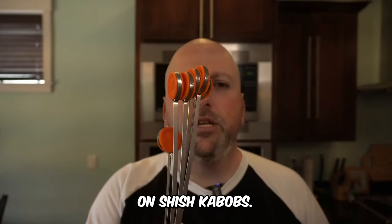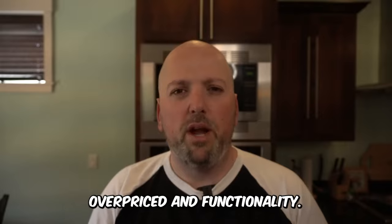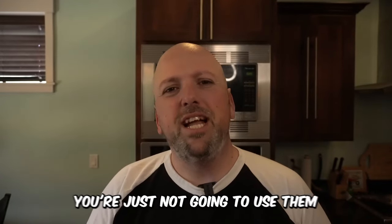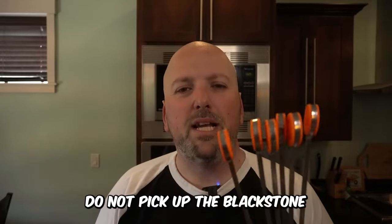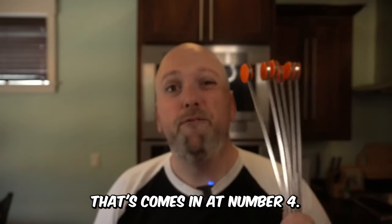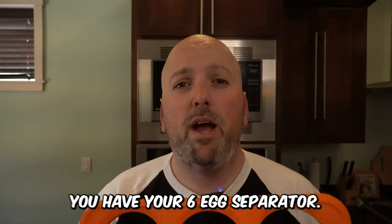You don't need to waste money on shish kebabs — they seem to be a little overpriced and functionally you're just not going to use them that much on the grill. Do not pick up the Blackstone griddle shish kebabs. That comes in at number four.